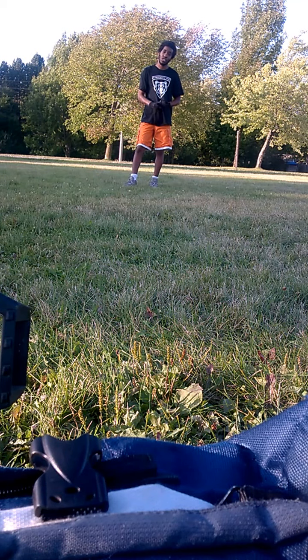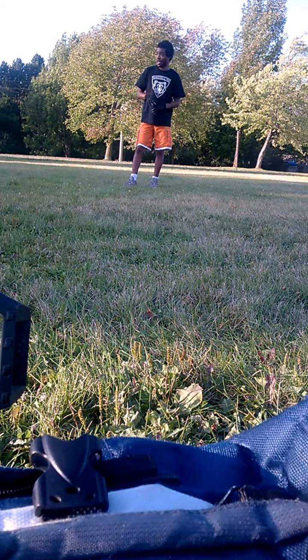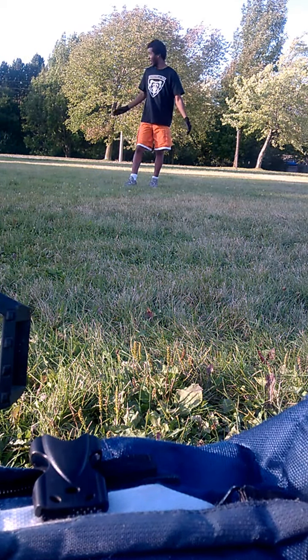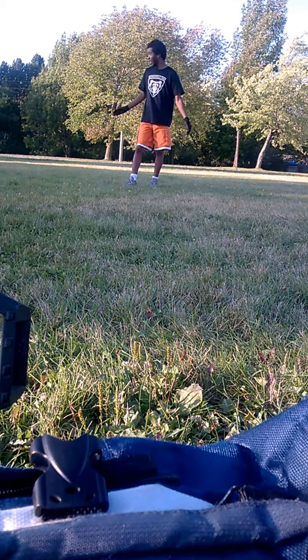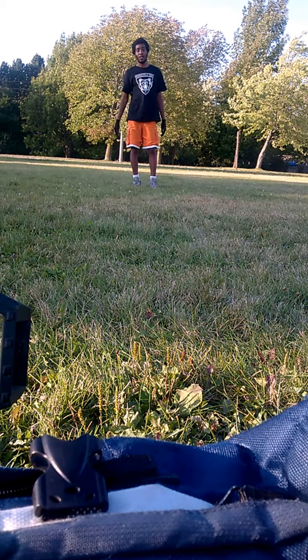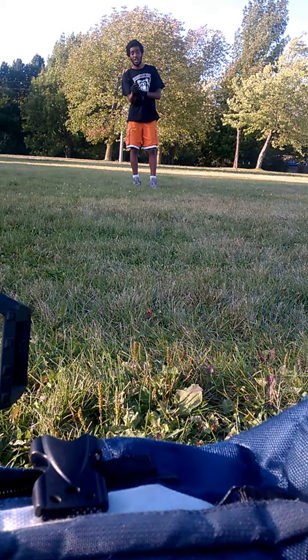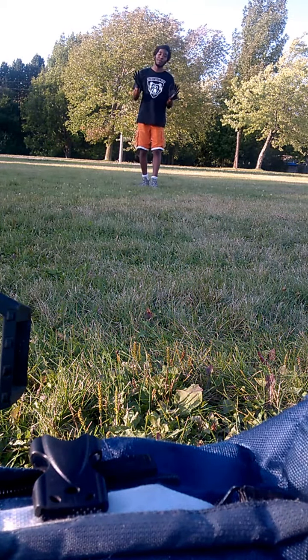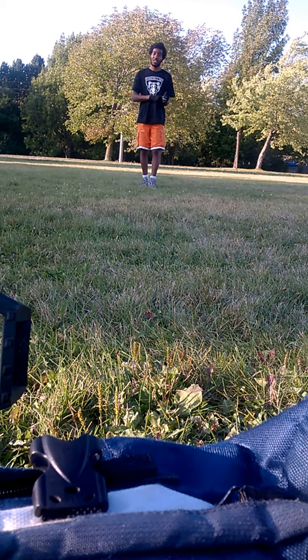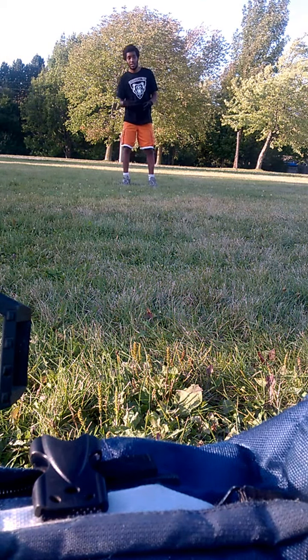I don't have a camera. I'm using a phone. I'm outside. And I'm using my bike to help me stand up my camera — or I'm using a camera, which is technically not on, which is helping my phone balance. So, I'm going to try to attempt to flare.